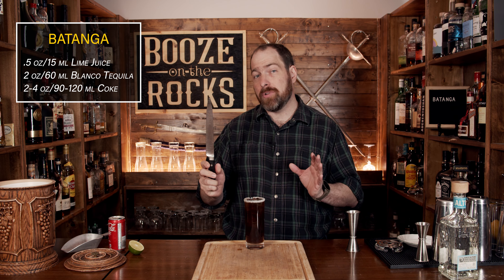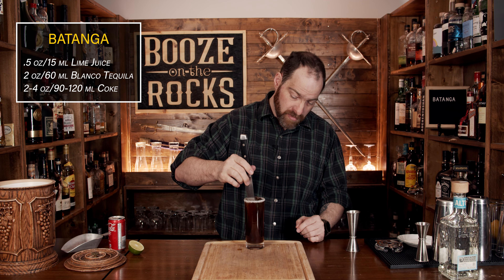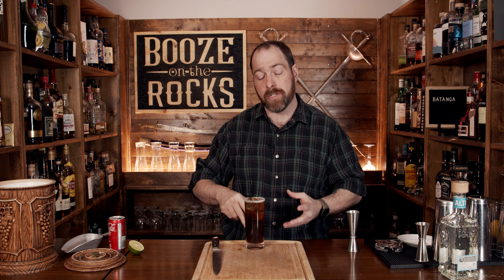Absolutely gorgeous. The reason you were told to keep your knife handy is because the way you're supposed to stir this is with the same knife you cut your lime with. You're supposed to use that because it will actually impart more of those flavors — so if you're using jalapeños or something on the knife, those flavors will go in there as well. The reason you don't use a straw for this is because you actually need to have the salt with the cocktail.